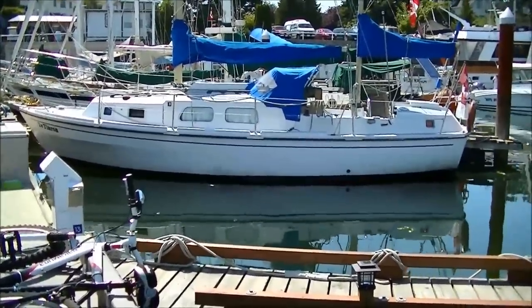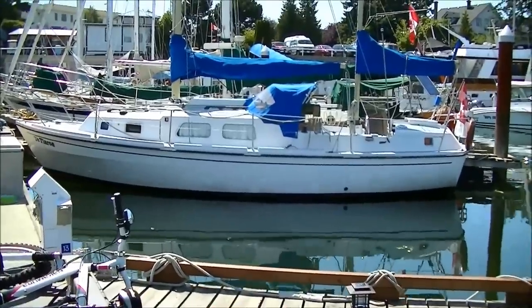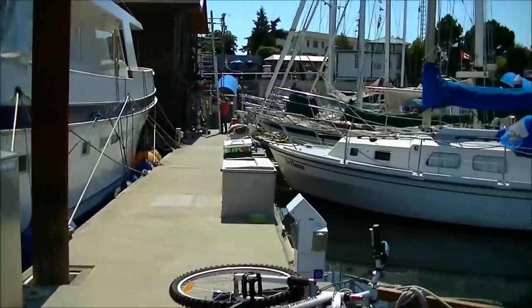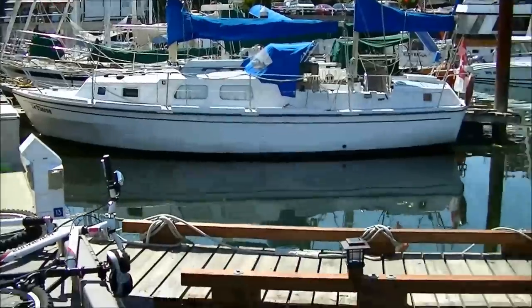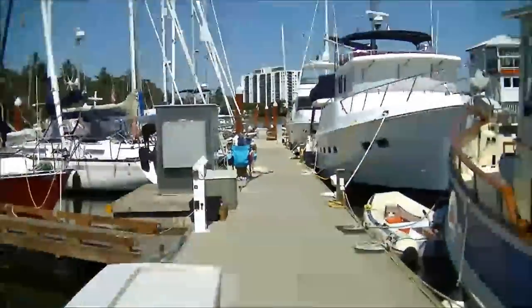This is just a short video of the boat and a little tour of it. I'm doing some work down there so it's going to be kind of noisy. There it is — all my neighbors are out, most of them anyway.